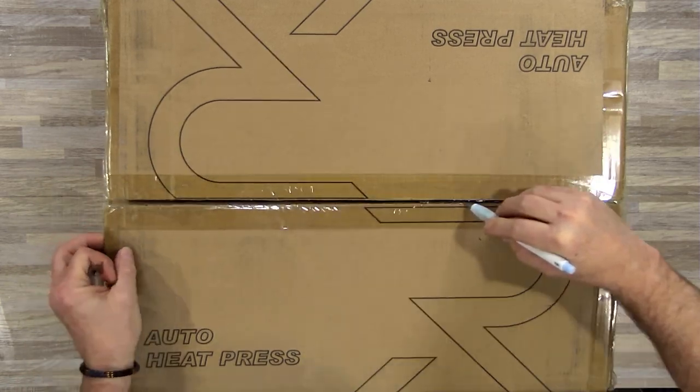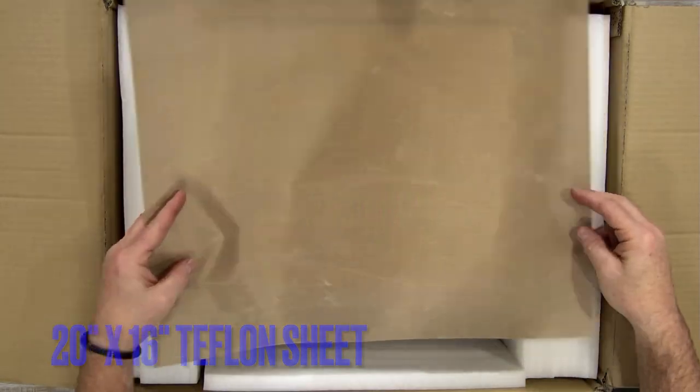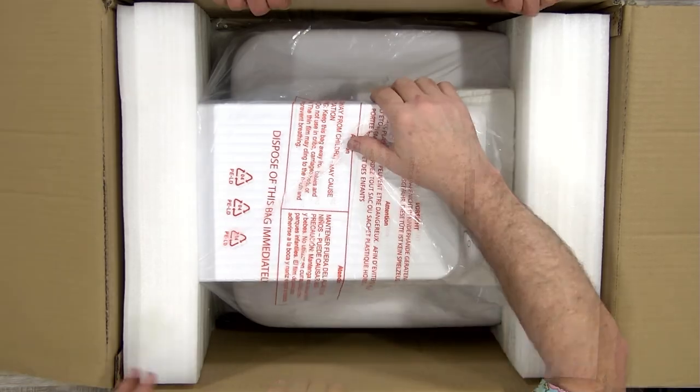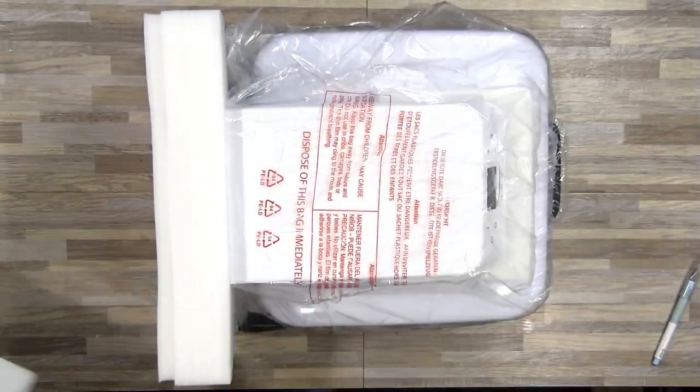We're going to grab our knife and go ahead and open up the box. What we find first is the 20 inch by 16 inch Teflon sheet, some packaging material. We're going to go ahead and remove that and then I'm going to get the help of Jazzy to pull this out. It's a little heavy, and then we're going to remove some more of that styrofoam packaging.